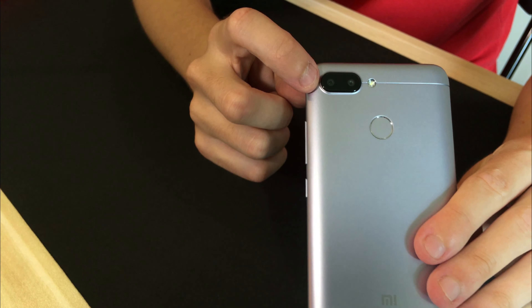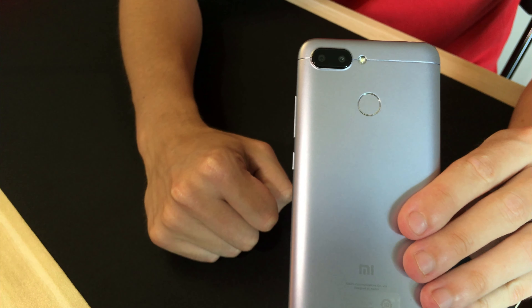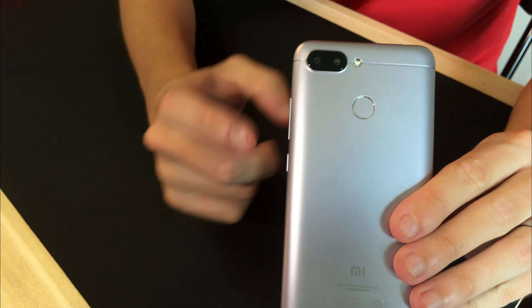Straight away you will notice there is a dual camera on the back — we'll talk about that in a bit more detail. But for this price point it is very impressive to get a dual camera setup. We also have a fingerprint scanner built on the back. On the Redmi 6A version there is no fingerprint scanner, but it is slightly cheaper.